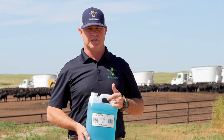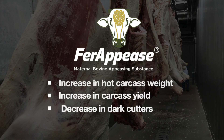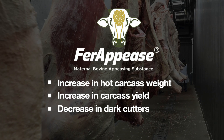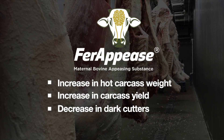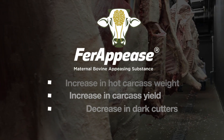What we've seen in our trials so far is an increase in hot carcass weight, an increase in carcass yield, and also a decrease in dark cutters. So we're just trying to help our industry be as efficient as it possibly can, and bring as much value to our producers.